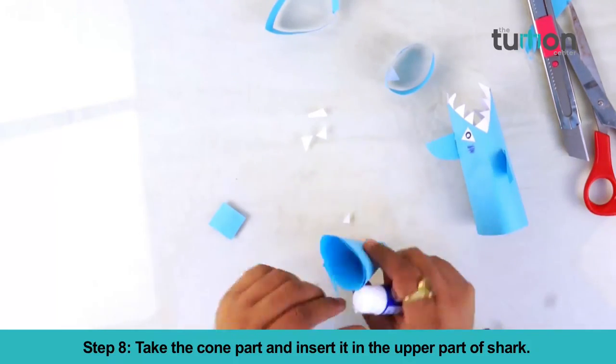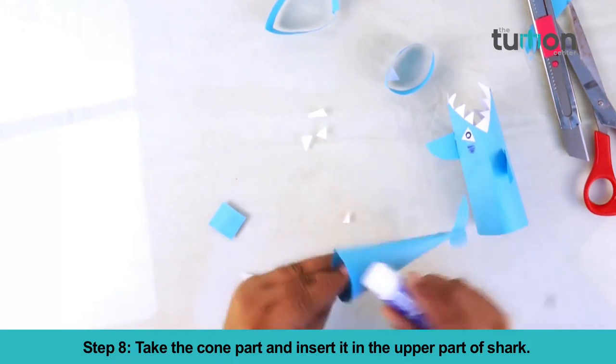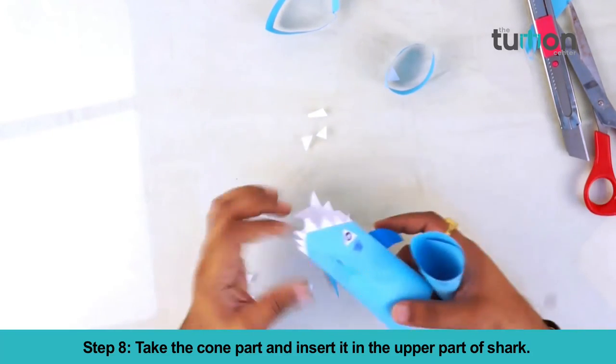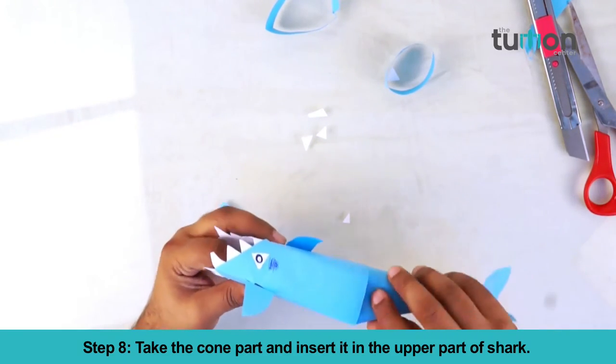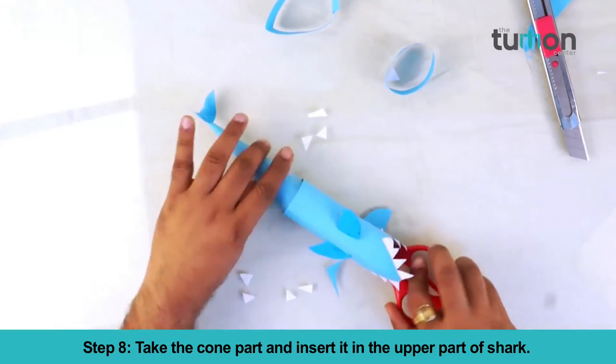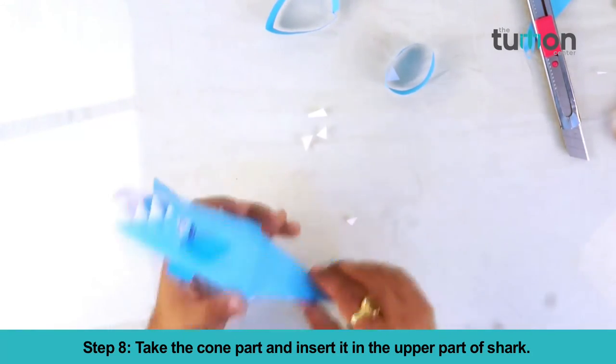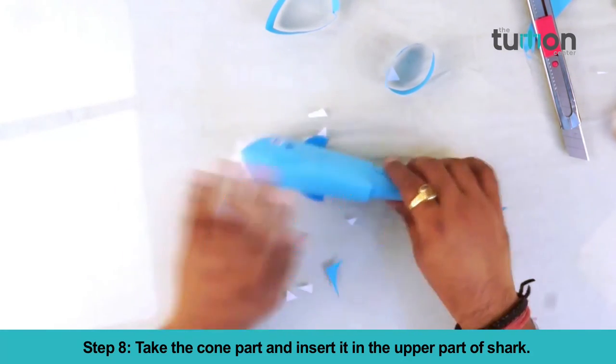Take the cone part and insert it into the upper part of the shark. Your paper shark is ready.